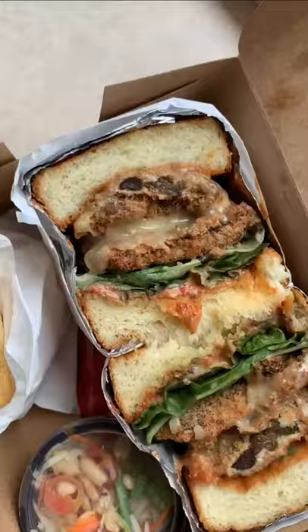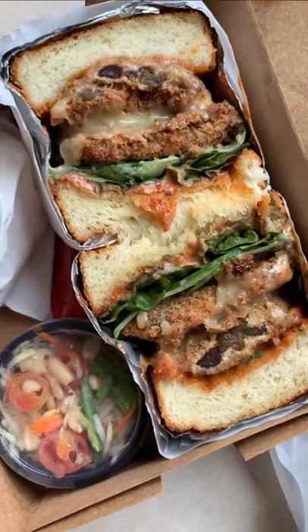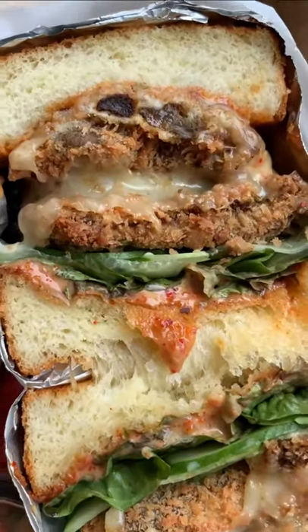Soft, melt-in-the-mouth beef patty, salty bacon, creamy sauces — yum! And this is the northern thigh style pork belly burger. Wow, just look at that, and of course it comes with fries. That looks so good!